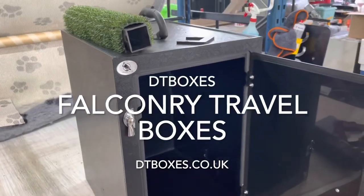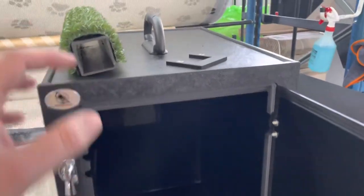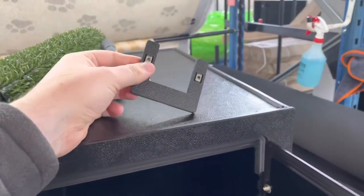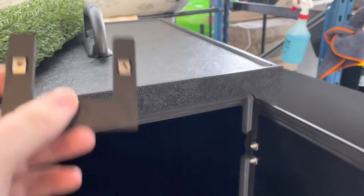Hey folks, Mark here. Welcome to the workshop. In this video I'm going to do a quick run-through of our new falconry box, specifically the perch and how to mount it. You get a perch and two perch mounts, and within the perch mounts are two threaded inserts to help you attach the perch mounts to the box.